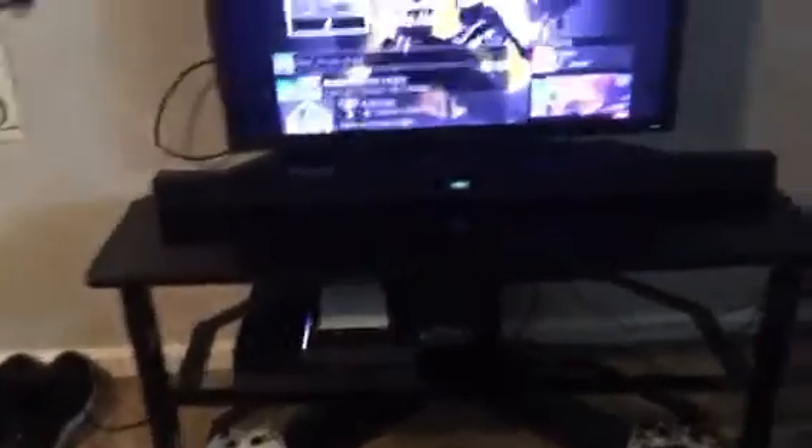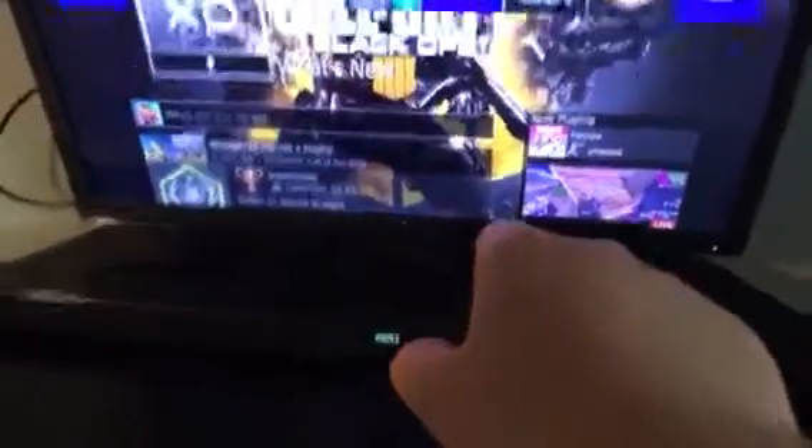So first you're going to have to have your PlayStation 4, your soundbar, and your TV all plugged in. I already have my PlayStation on, everything on.